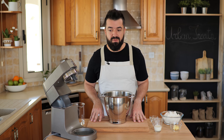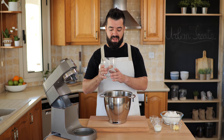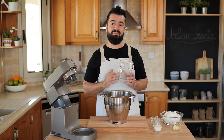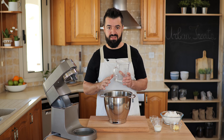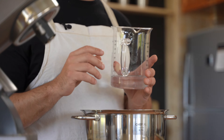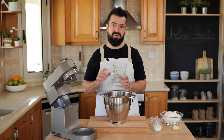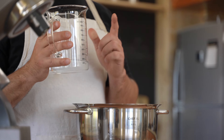The first ingredient we're going to add is water. I have 200 ml of warm water here — it's around 22 to 23 degrees. Try to keep it within that temperature; if that's your room temperature, great. If not, microwave it a little bit, but be careful not to go over 25 degrees because you might damage the yeast.